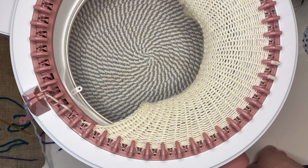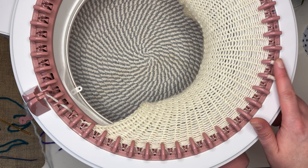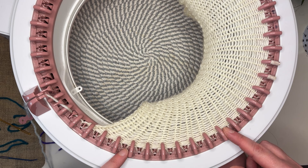Now it's time to do the curved part of the mitten, so we're actually going to split this into two sections of front and back. I've put a marker on needle 15 because I've got 30 needles, so needle 15 is the middle one. I'm going to want to do decreases starting here and here — decrease four on each side — and then cut the yarn and move on to the other side.